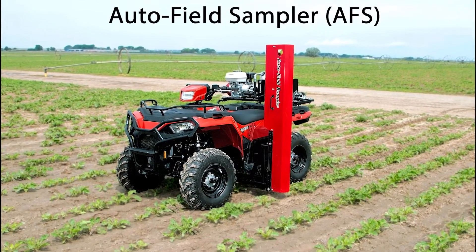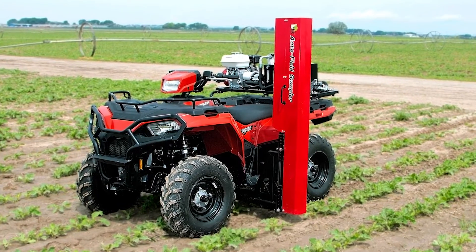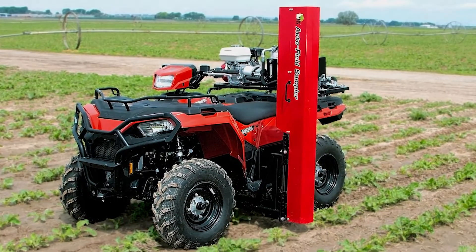Shown in this video is our Auto Field Sampler, AFS for short. Our AFS is a hydraulic driven soil core sampling machine.